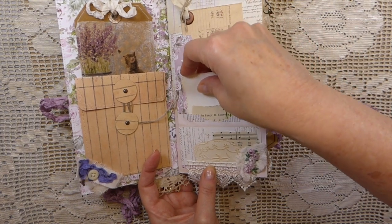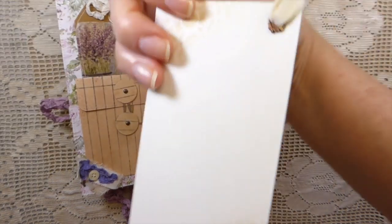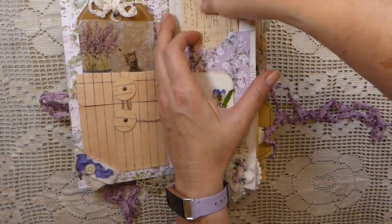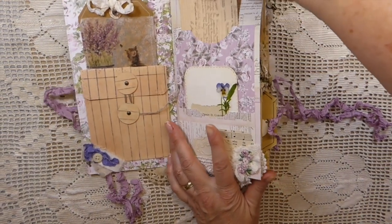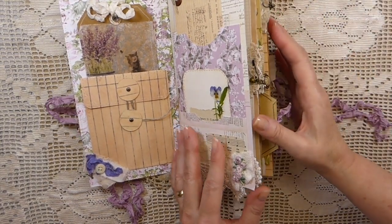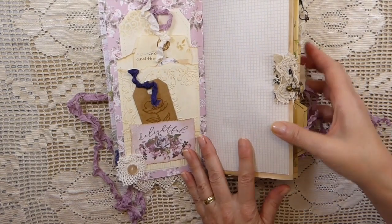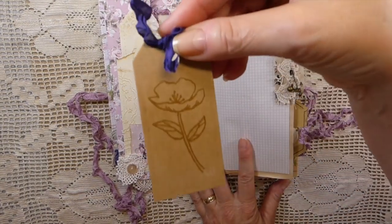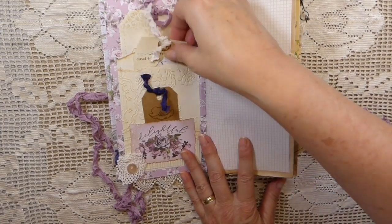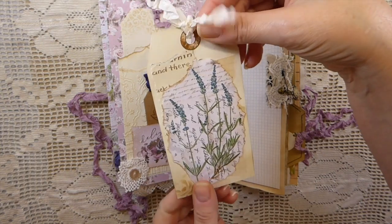This is a double pocket here and then just a bit of ephemera. Did some stenciling on the back there. I just added some linen thread. Over here I've embossed this little flower onto a tag for her and another little lavender tag.